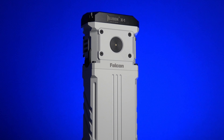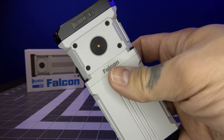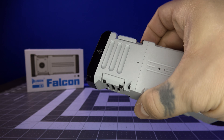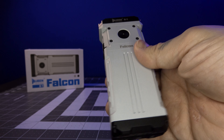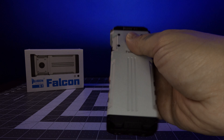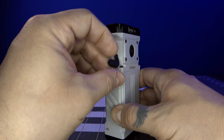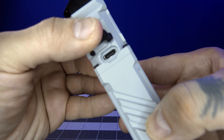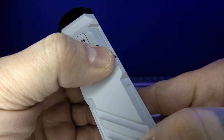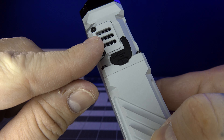Now let's take a quick tour of the modes and general operation of the Wubin X1 Falcon. This is a really unique looking light — it looks like a Stormtrooper, to be honest with you. On the body of the light, you have your main button here to turn the light on and off. Over here you have your C-type charging port. It doesn't come with an extra rubber flap, so don't lose it and don't break it. Over here you also have a heatsink.